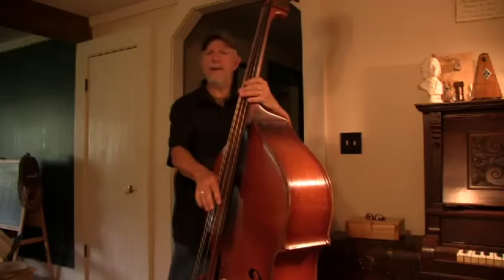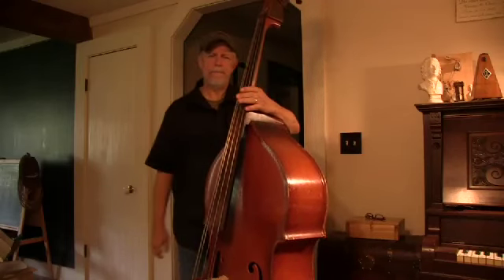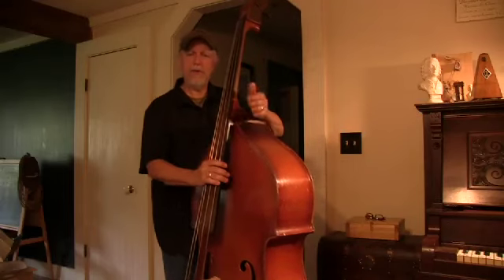So you're going to have a G, a D, an A, and an E. You're in tune and you're ready to play.